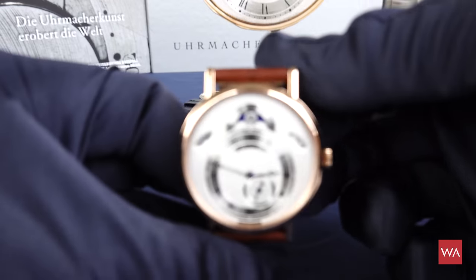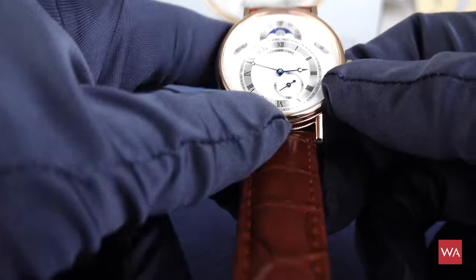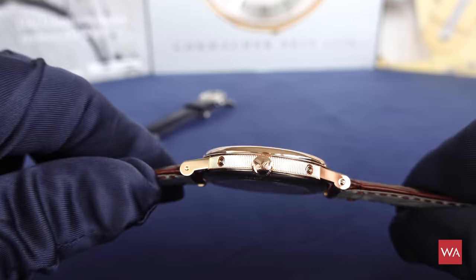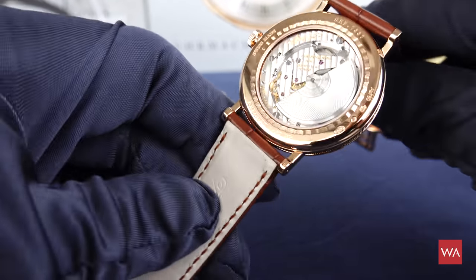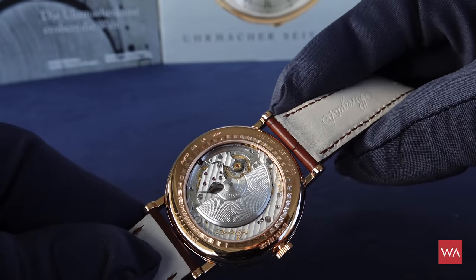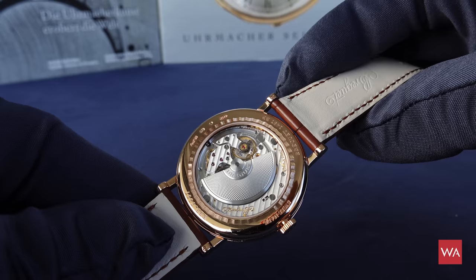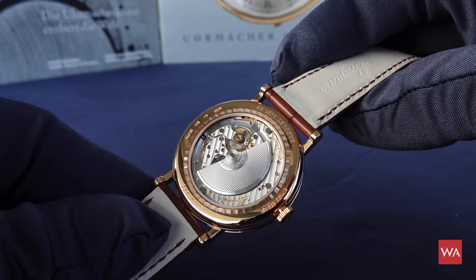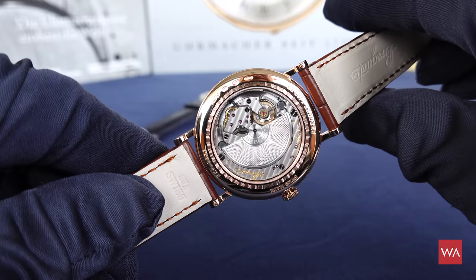Now let me take the new red gold version. This version previously only existed in yellow gold — not in red gold. This is how the red gold version looks from the side. It features the same movement with an automatic rotor, again decorated and engine turned, and that movement decoration is absolutely haute horlogerie — the very best you can get.